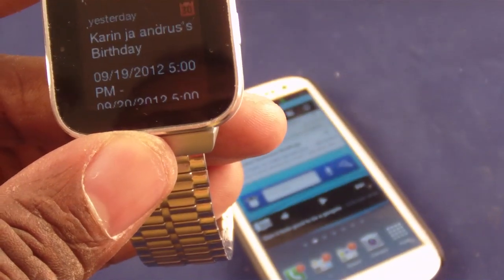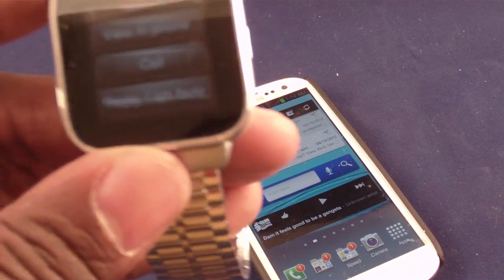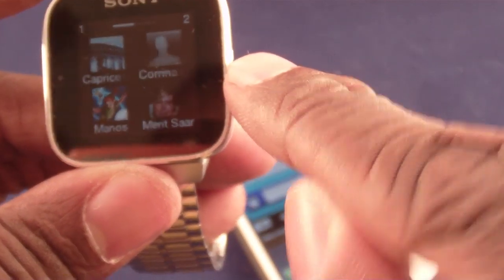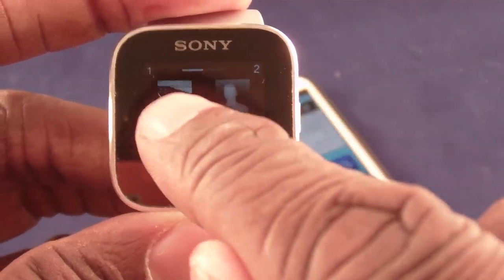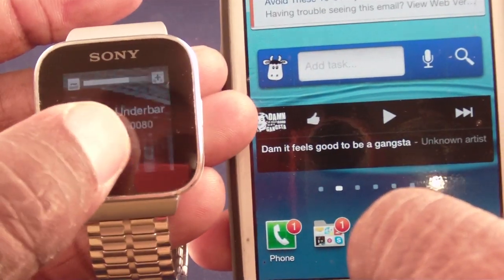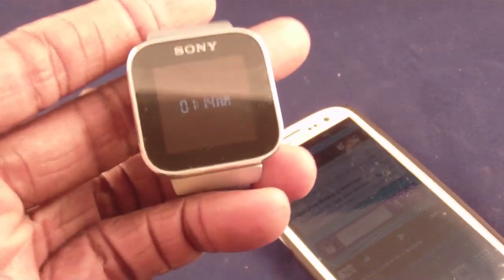The calendar tells me what my appointments are. Missed calls shows them and gives me the same options as before — view on phone, call the sender, or send that generic message. Phonebook is just that — whatever contacts I have and my favorites. I can click on a favorite, choose which number, and it dials for me. Literally I can do all of that without taking my phone out of my pocket.